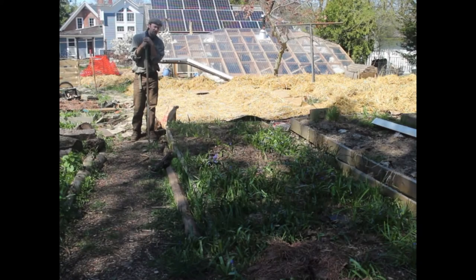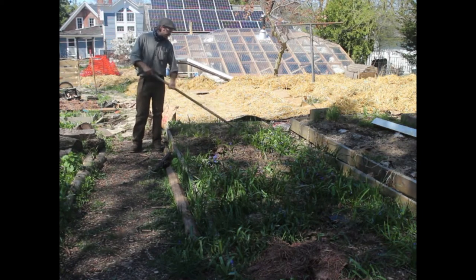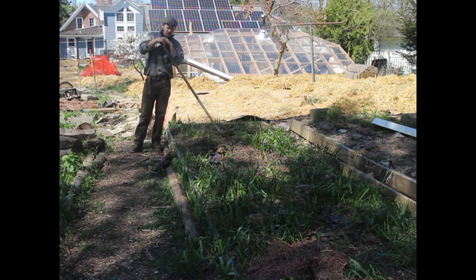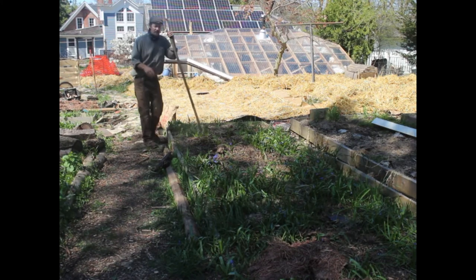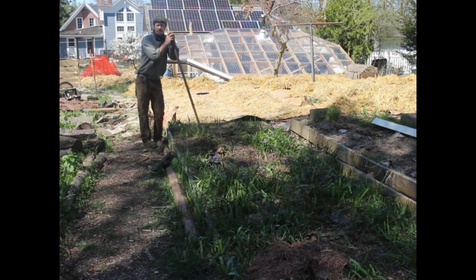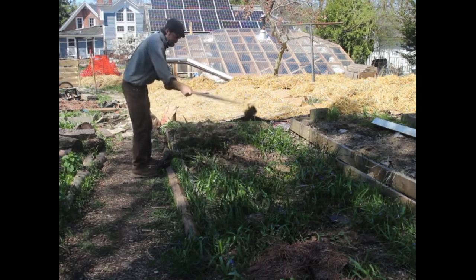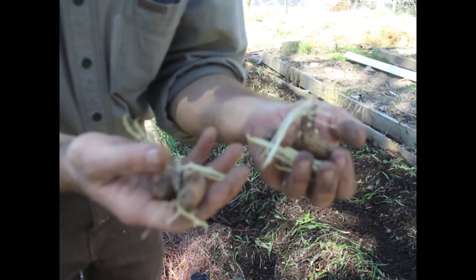Time to plant some fingerling potatoes. There is chicken mulch in here from last fall and the only problem is the weeds I have to hoe down. I'm going to try and disturb the soil as little as possible and plant the potatoes mostly on the surface, then cover them up with mulch. I'm planting these close to our house because these are fingerlings we're going to eat throughout the summer. I'm going to drop these fingerling potatoes every foot.